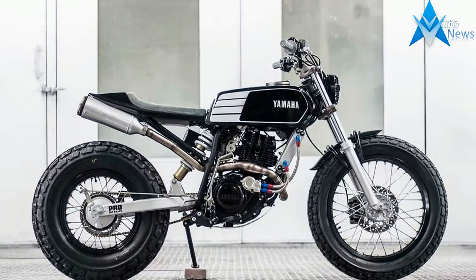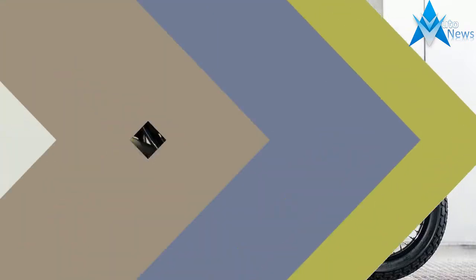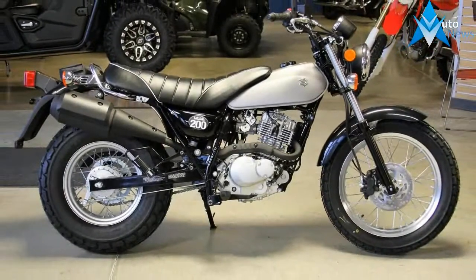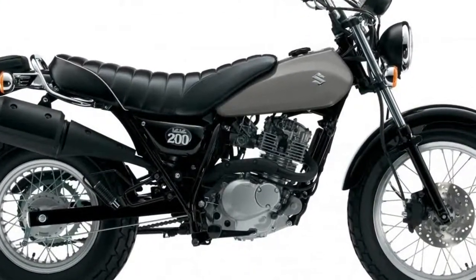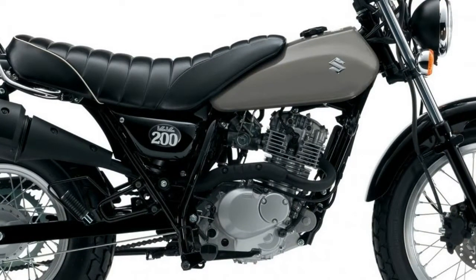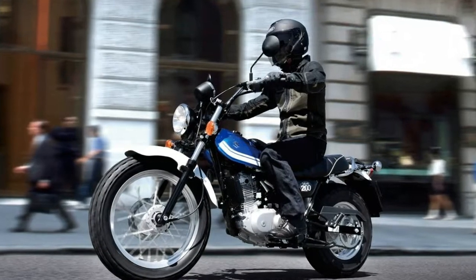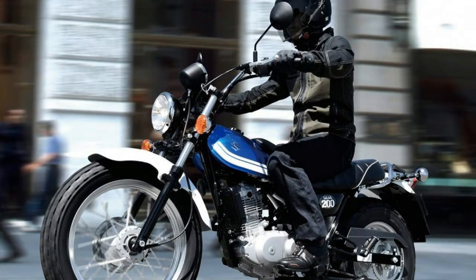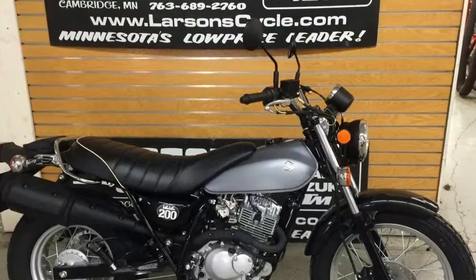Introduced last fall at EICMA, the Suzuki VanVan 200 is powered by an air-cooled single, likely the same basic thumper beating inside the DR200S but updated with fuel injection. Exhaust gases are directed around the cylinder and out the rear with a high-slung bullet-shaped muffler. The engine is mated to a five-speed transmission that Suzuki claims is geared for brisk acceleration and smooth cruising.